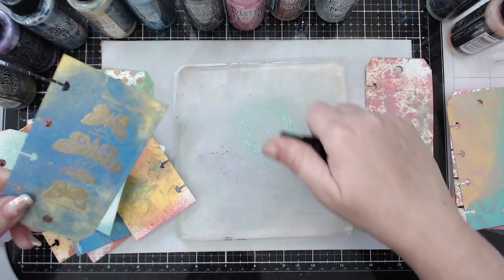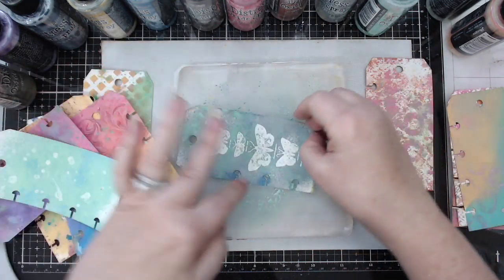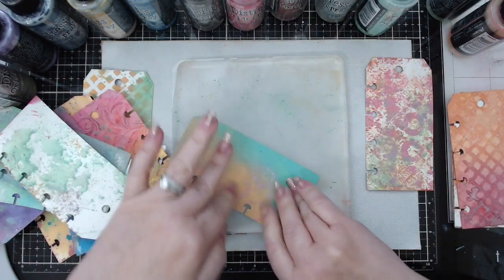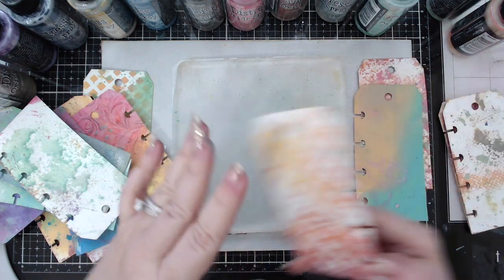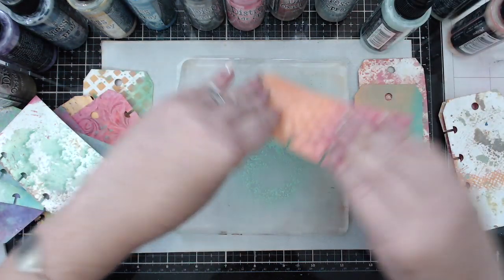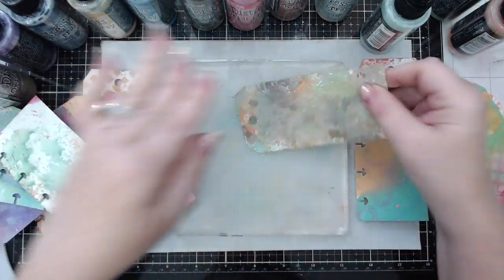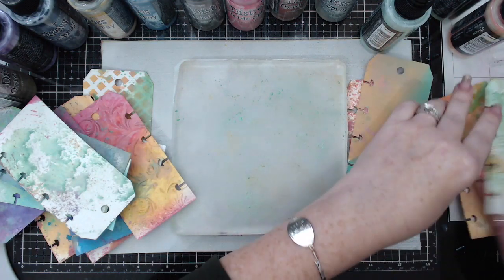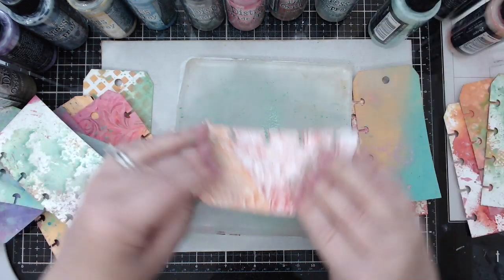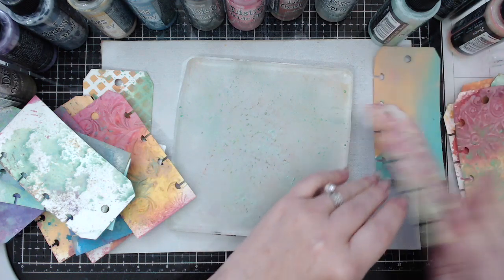If you haven't watched my video on all these techniques, go ahead and watch it - I've linked it already and at the end of the video as well. I also have a video comparing distress oxide sprays with distress oxide inks, which is really nice to see the difference. I'm continuing to add things, just matching up colors so they all have a little bit of that cracked pistachio and look more even when assembled together as a mini album.